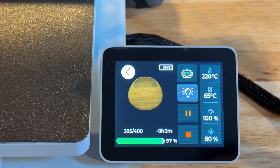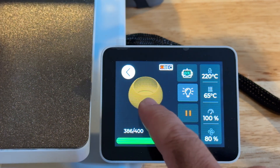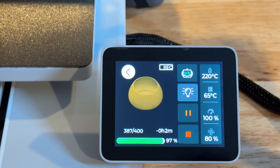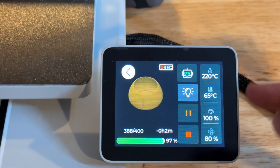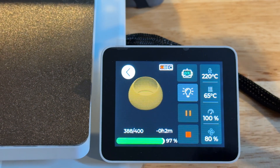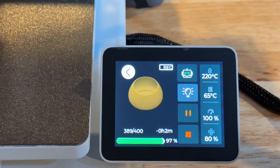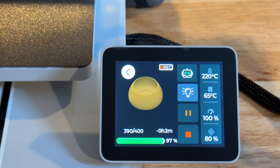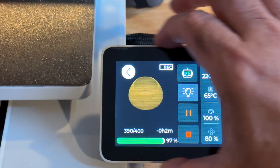The touch display is incredibly informative. You can see the job duration — this one has been running a little over an hour and is 97% complete. You can see the product being printed, and there's AI monitoring via a little camera that will alert you if something looks wrong. Print temperature is 220°C, bed temperature is 65°C, and you can see speed, fan, and light settings. There's also an onboard recording function, and you can store files on the SD card to reprint later. The display is large and easy to read, with stop and pause controls clearly placed.